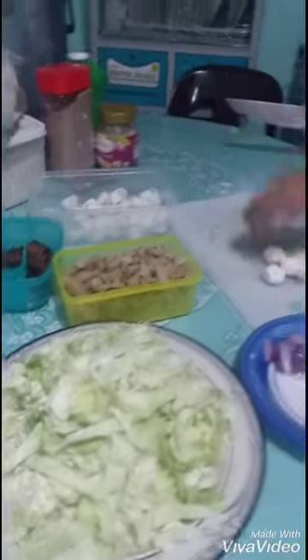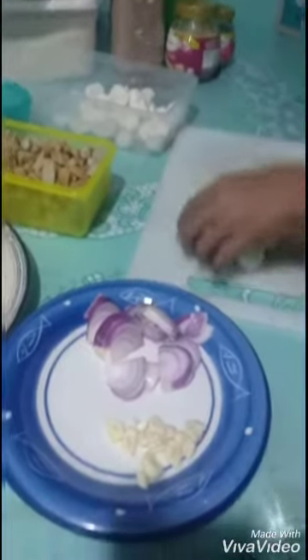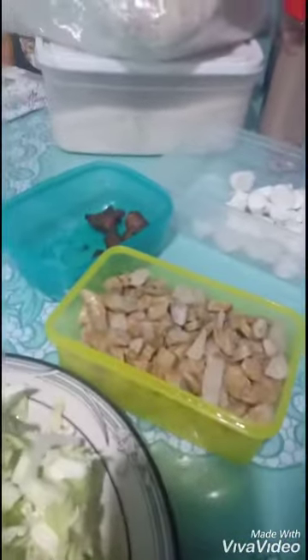We only have cabbage, this too. Okay, this onion and garlic. Then this. So you see our rice is limited only.